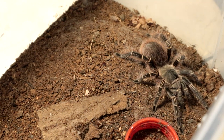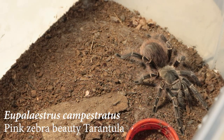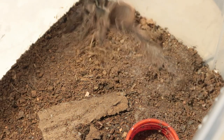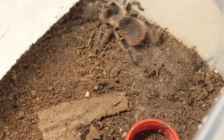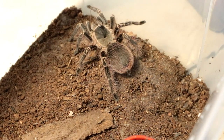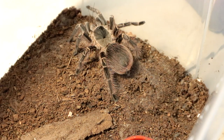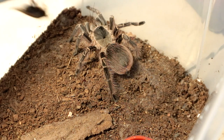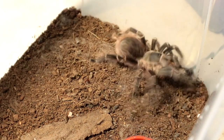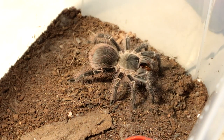Next up we have the Eupolesterus campostratus, also known as the Pink Zebra Beauty — one of the best beginner tarantula species you can get. Let's give it a cricket and see whether it's hungry. Out of frame again. Give it two crickets. Alright, let's go on with the next specimen — the male Eupolesterus campostratus. Let's see if it's hungry. Very nice takedown and it's now heading back into its burrow.